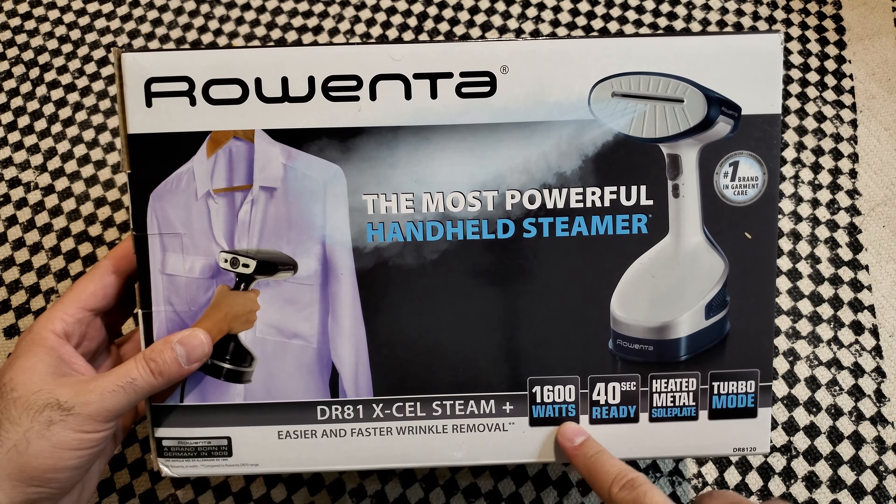It has a removable water tank and a 9.84-foot (3-meter) cord length. On the side it shows pictures: you can sanitize and refresh all your home — clothes, dog bedding, curtains, sofa cushions, and baby clothes.